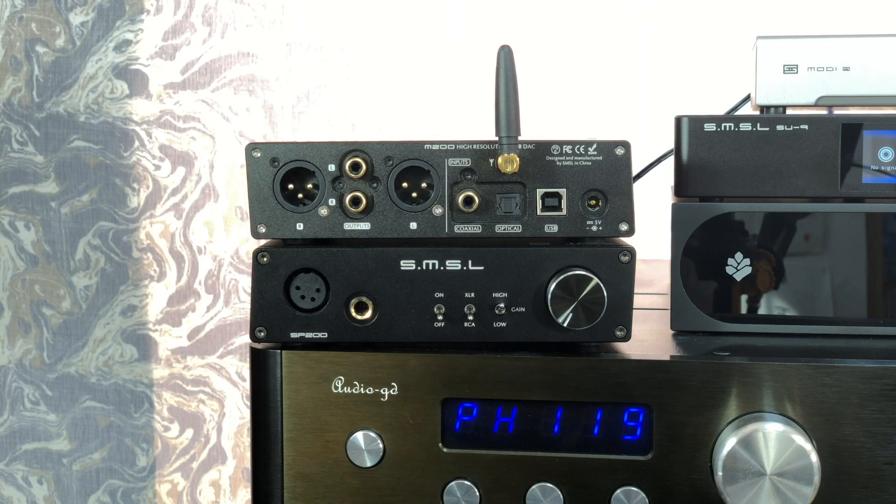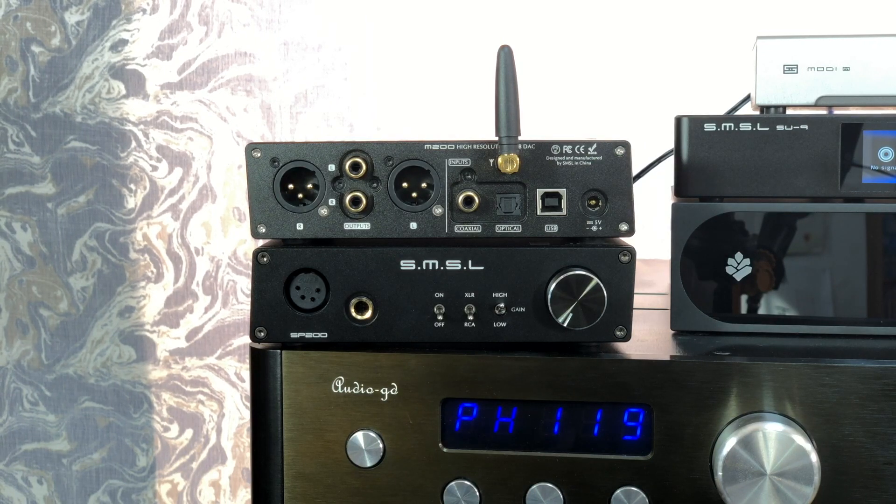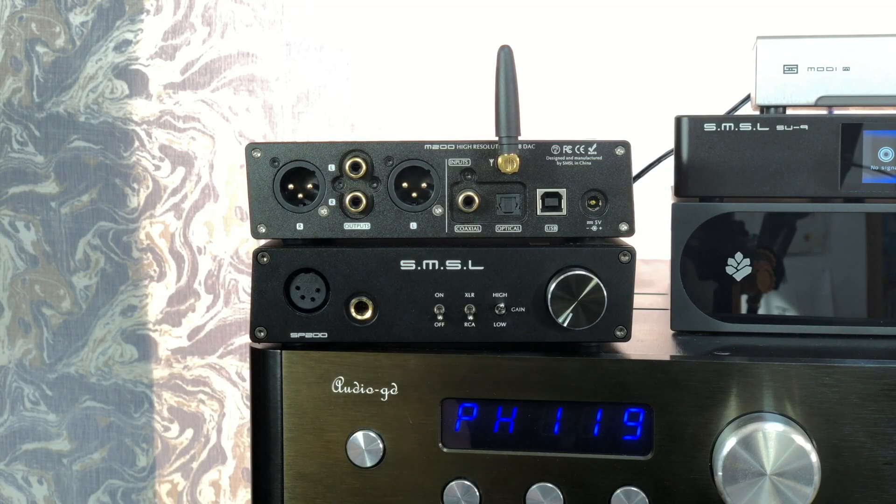But if you go down that kind of audio rabbit hole, you can't help but wonder: shouldn't I just buy a better DAC, maybe like this SU-9 I've got in for review? That's something to consider, because things can get a little bit expensive. Likewise with USB — most people will just plug this into their computer via a regular USB cable, whatever came in the box.